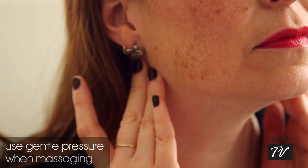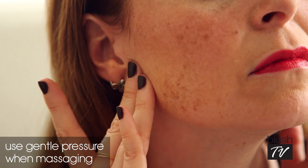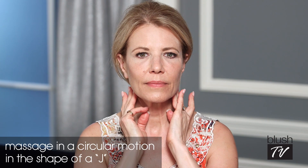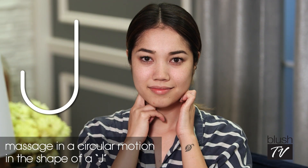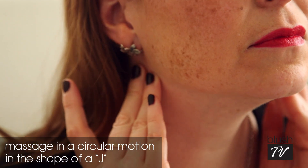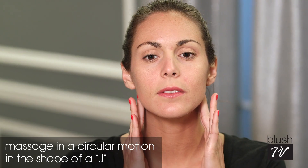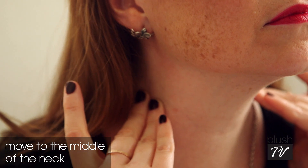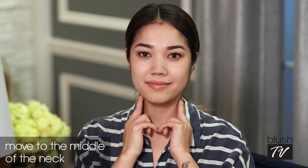You want to use really gentle pressure. You don't want to push too hard because you don't want to crush your lymphatic vessels. Start underneath your ears — your massage motion is going to be circular but more like a J. You go down the J and then loop to make the little hook, down and loop three times. Then go to the middle of your neck, right along the sides where your arteries are, and again make that J motion.